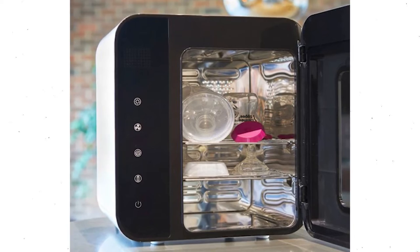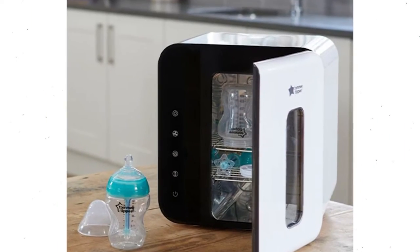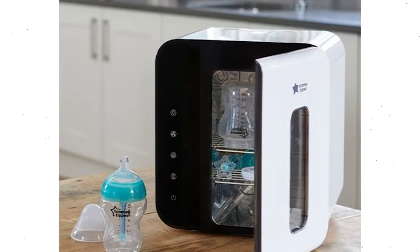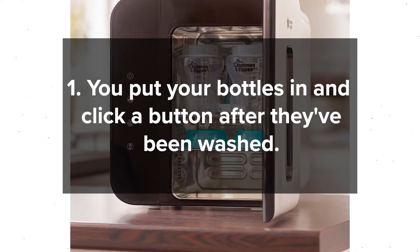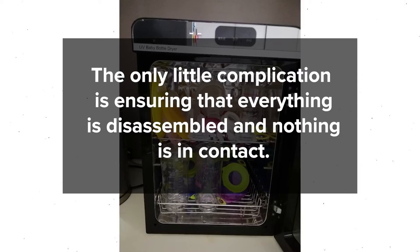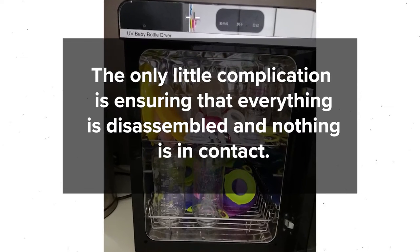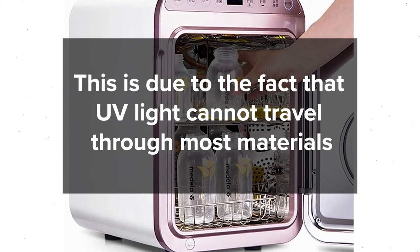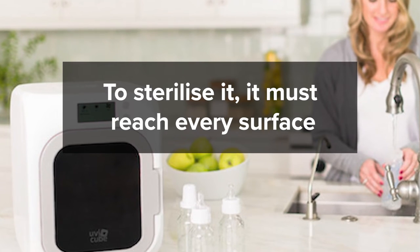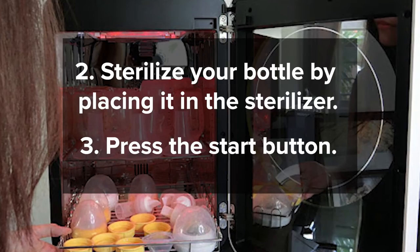UV light kills bacteria by breaking down their molecular structure rather than requiring heat. Unlike steam sterilizers, which are frequently very hot to the touch, bottles can be taken out and used right away. Here's how to do it: Put your bottles in after they've been washed. Ensure that everything is disassembled and nothing is in contact, since UV light cannot travel through most materials and must reach every surface. Place it in the sterilizer and press the start button.